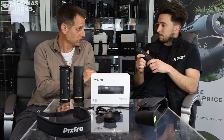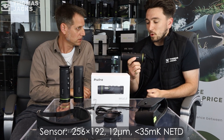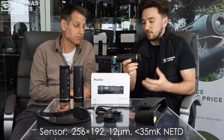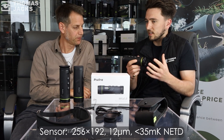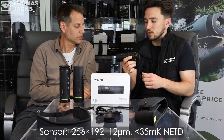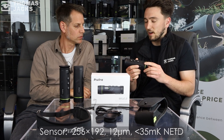The reason that the price is so good is principally down to the size of the sensor. It's a 256×192 sensor, sub-35 millikelvins. To put this into comparison, there have been products on the market previously with much smaller sensors — sort of 160×120. So the fact you can get such a larger sensor for the same amount of money, built into this beautifully sleek design, it's value for money.